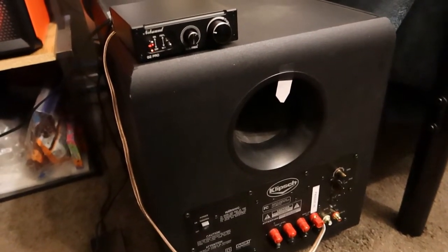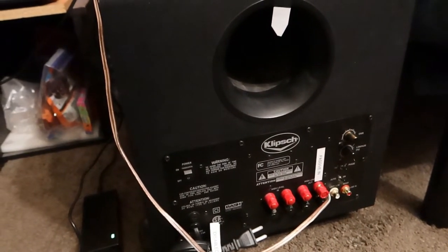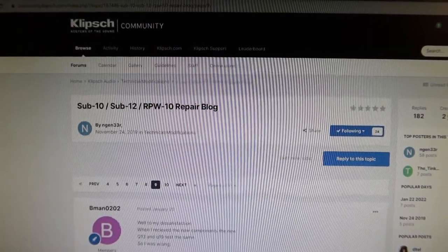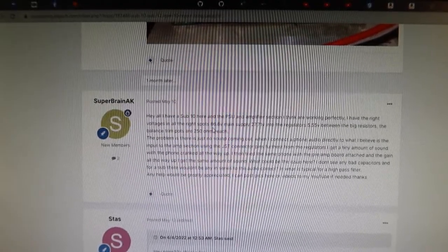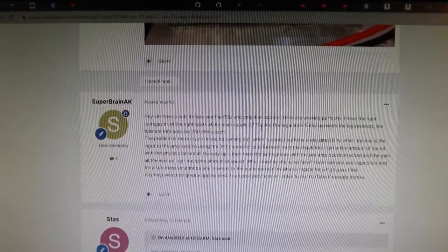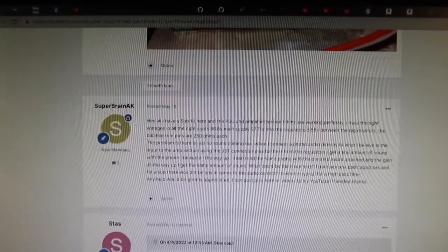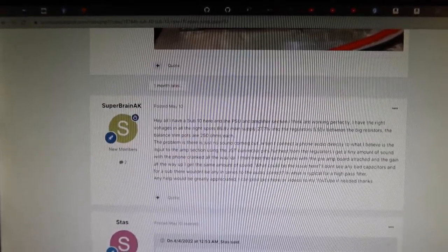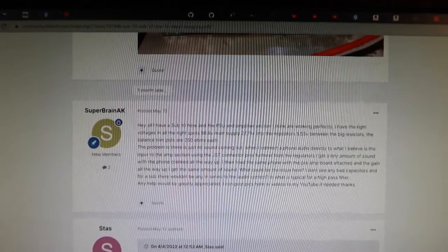Let's take it apart and I'll show you what I troubleshot in the amplifier. Here on the Klipsch community forum we've got the Sub-10 repair blog, and over on page 9 is my post. You can see 86.8V on the main supply rail, 27.71V into the regulators, 5.55 volts between the big resistors, and the balanced trim pots are 250 ohms. There's just no sound — it was extremely quiet and didn't seem good. All the voltages are present, it's just not amplifying properly.